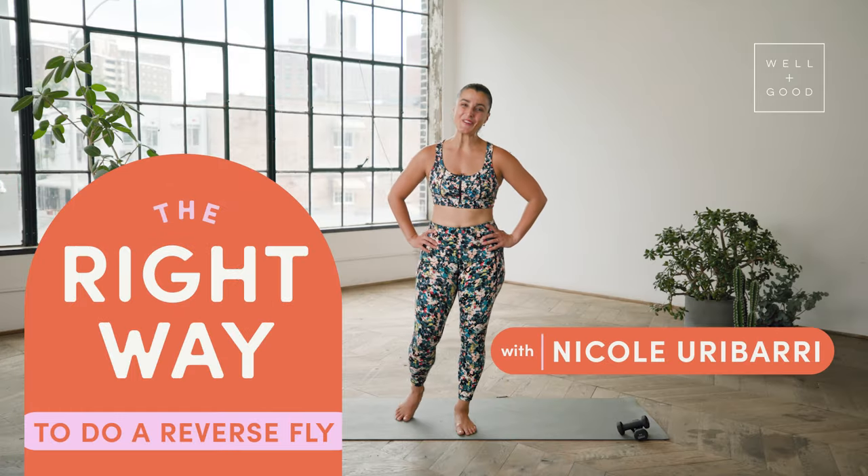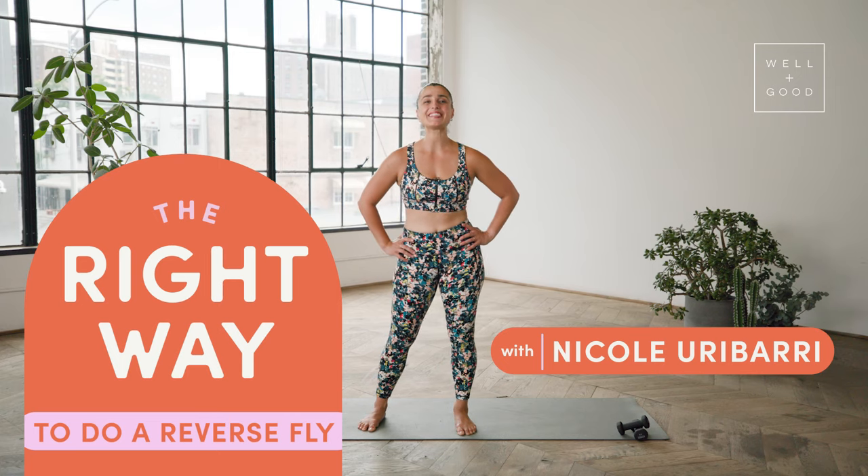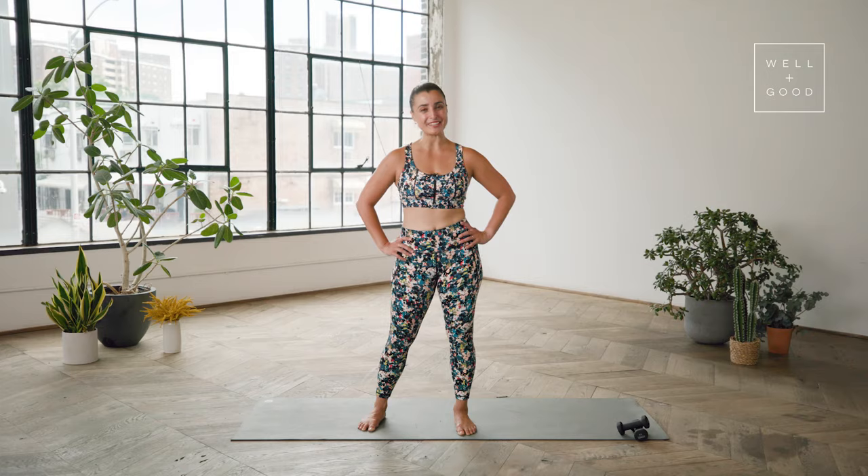Hello, my name is Nicole. I am program director and founding instructor with Bond, and this is the Right Way with Well and Good. Today we're going to be breaking down the right way to do reverse flies.